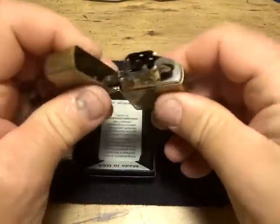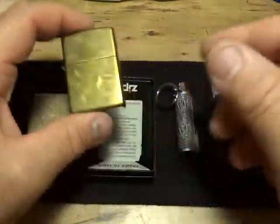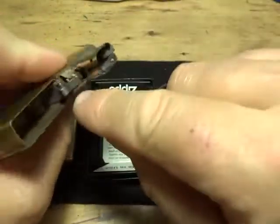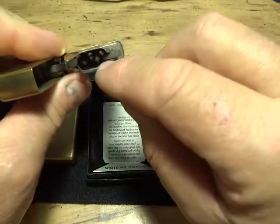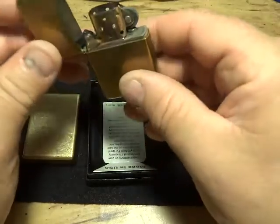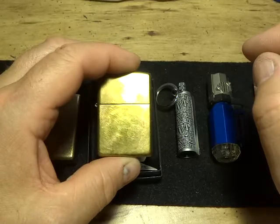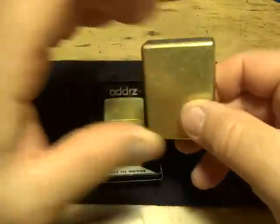The worst thing about Zippos is they dry up too easily. They have a lot of extra holes and air gaps, and the wick pulls out pretty easily. They're excellent lighters, but to me they're not the best petrol lighter you can get — they need better seals.